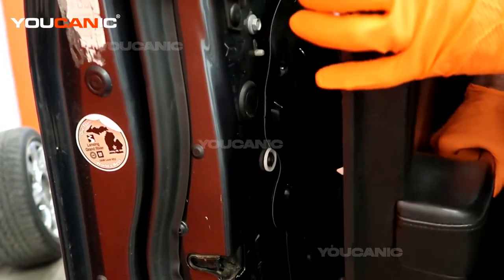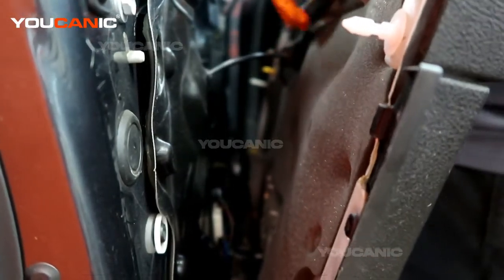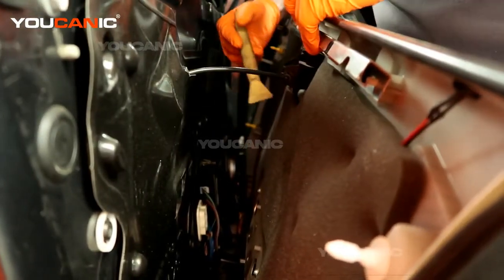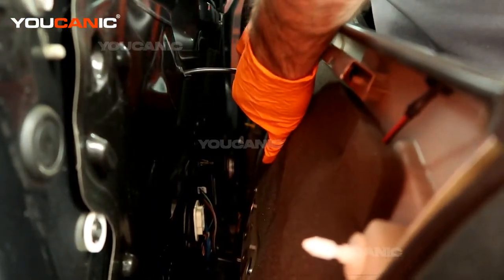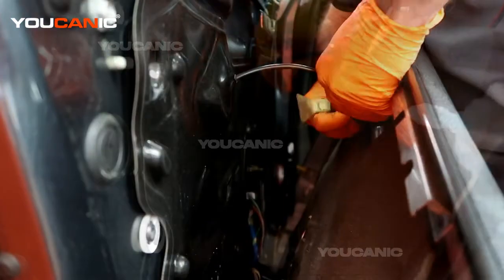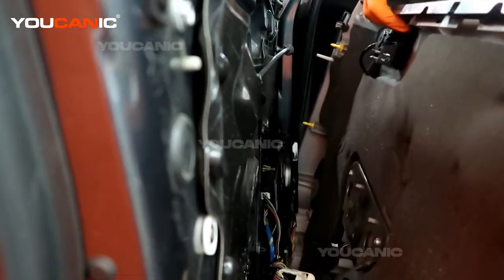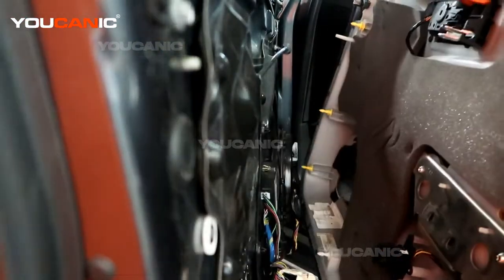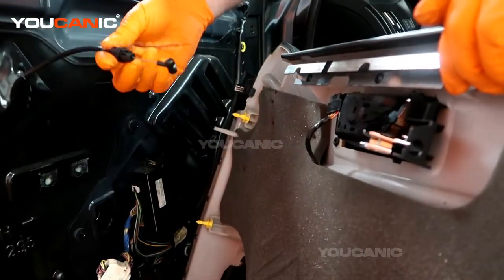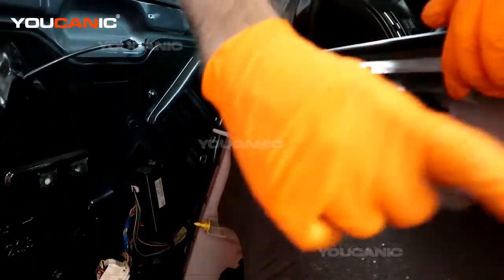We're able to prop the door up and pull it away a little bit. We'll need to disconnect the door handle here — this has a clip, so you're going to push both sides down. We've got needle nose pliers to press the clip together. With that undone we can pull the whole door panel away from the vehicle. On this handle there's a clip that pushes through, so you needed to push these two tabs together so that it would pull out.